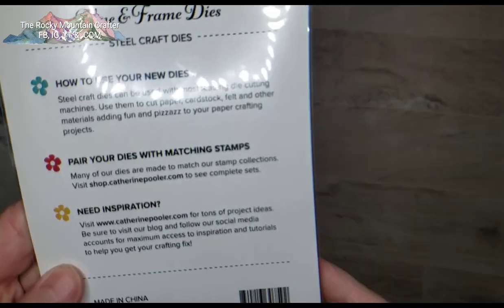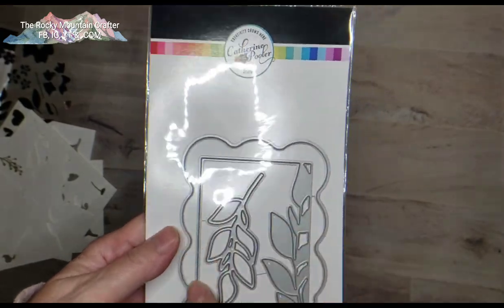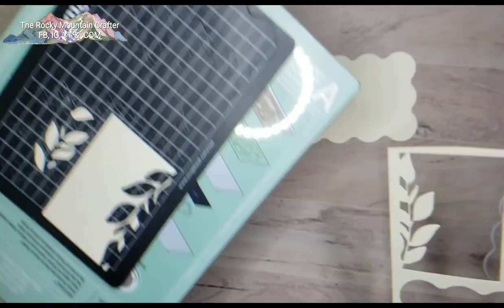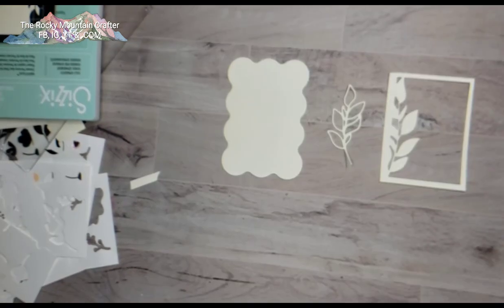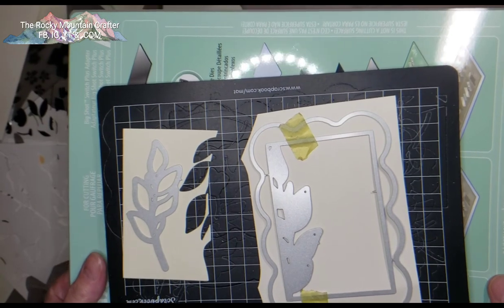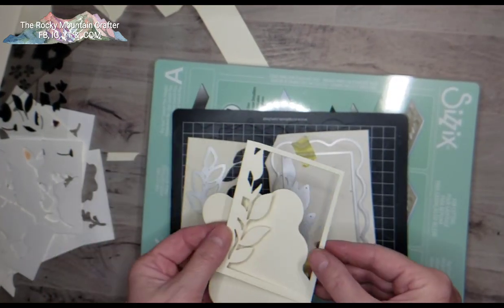Now I'm going to die-cut this vine and frame die. I'll cut a couple in white and maybe an off-white, and I might glitter one up with some WOW embossing powder. I put those through my Big Shot Switch — on this one piece I'm cutting it to be a square since it was a scrap piece of paper, so I have more of a frame now. I'm also going to try the setup where the frame is nested inside, cutting them as one piece to see what we get.